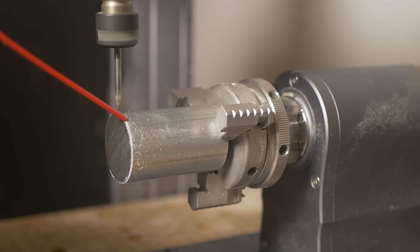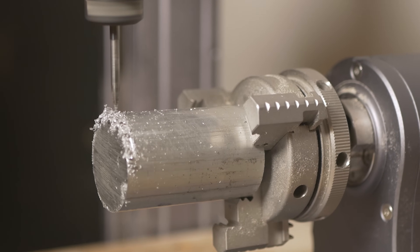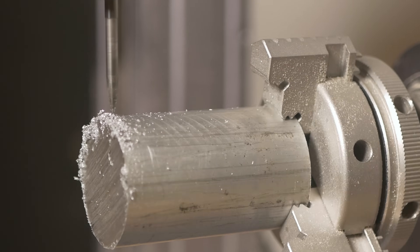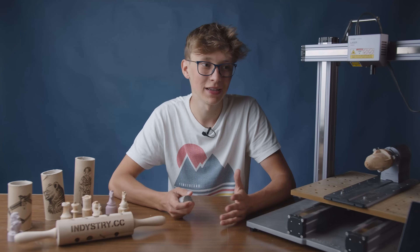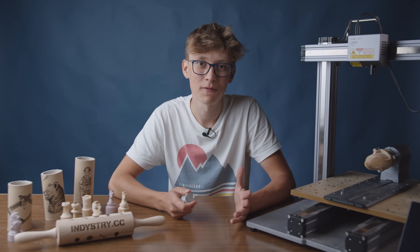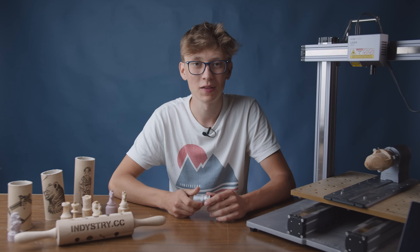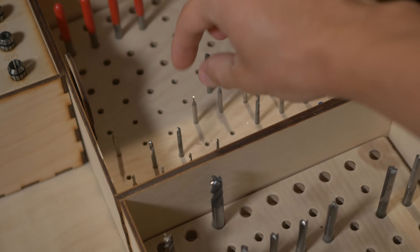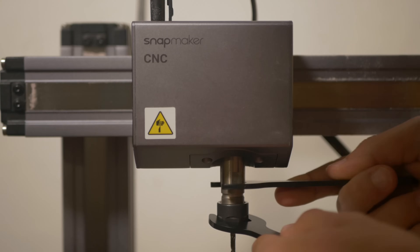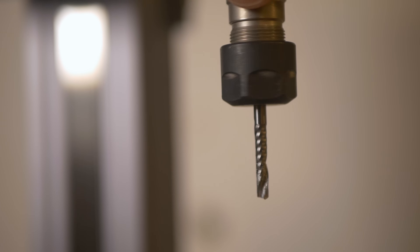Unfortunately that wasn't the best idea. The first model I wanted to machine was a fan that I quickly designed in Fusion 360, and I wanted to use the straight groove milling bit for it. But I broke the bit after probably 4 or 5 minutes of machining. The piece also wasn't really well centered, which was a bit of a problem. So later I thought that maybe with a 3.175 millimeter milling bit it would be more successful, so I installed that and tried again.